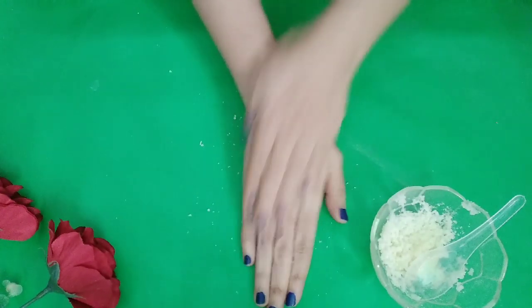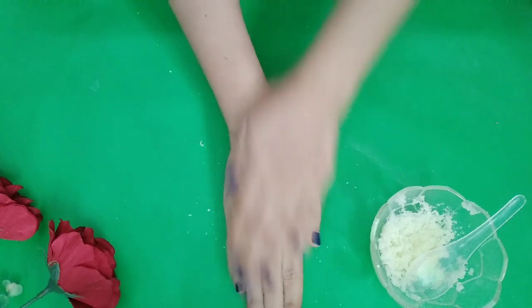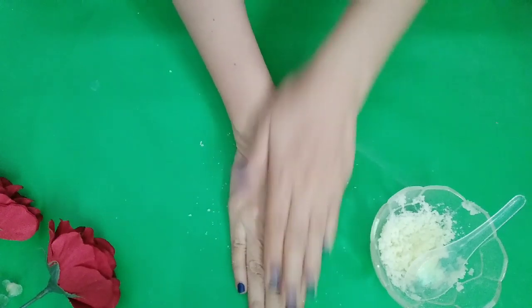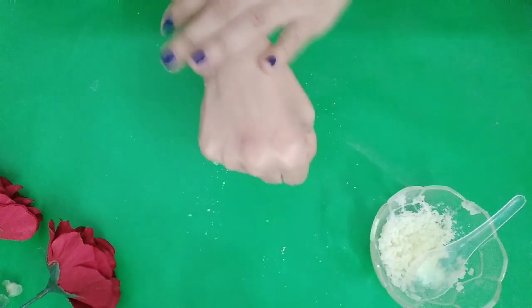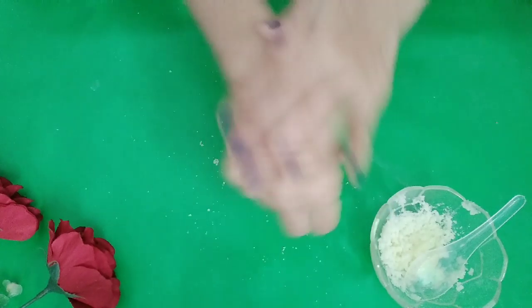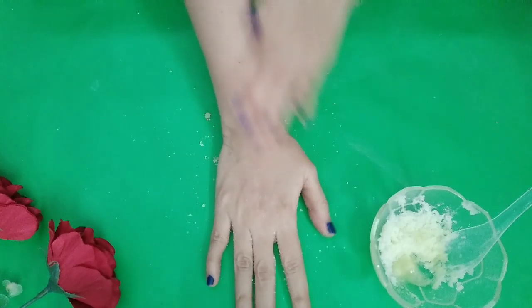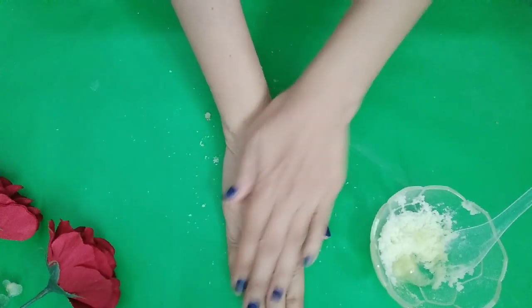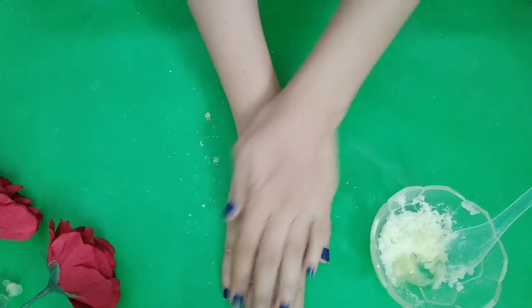Jadi gampang sekali untuk mendapatkan kulit yang halus licin dengan menggunakan garam saja. Cukup 5 menit, anda akan dapatkan kulit yang betul-betul halus, mulus, licin. Kalau di-scrub seperti ini, kulit mati akan tertanggal, kulit-kulit yang kasar menjadi halus. Kulit yang hitam menjadi putih, kulit yang kusam akan menjadi kinclong.